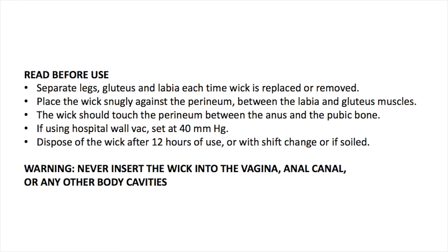The wick should never be inserted into the vagina or anal canal or any other body cavities.